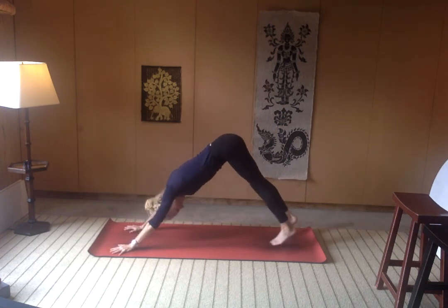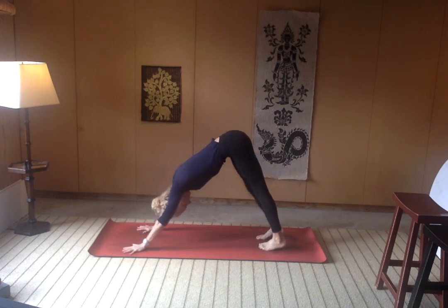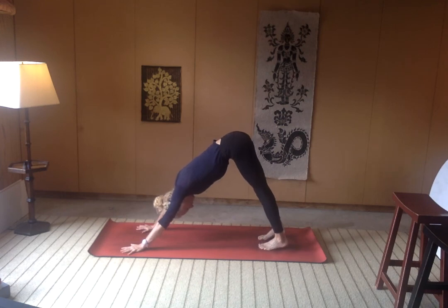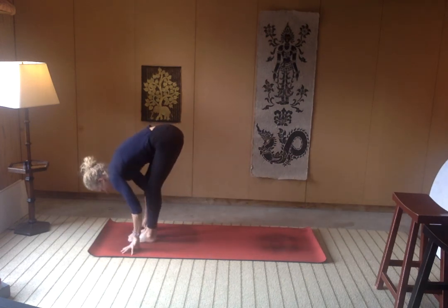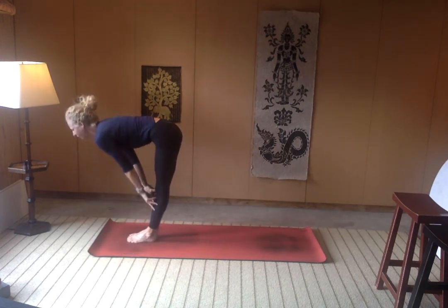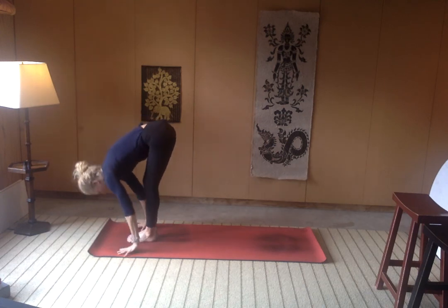Really nice work, everyone. Breathe. Inhale here, exhale, sigh it out — maybe a little flutter of the lips. Look forward towards your hands. Walk your feet up towards your hands. Find a halfway lift, inhale. Exhale, fold it in.